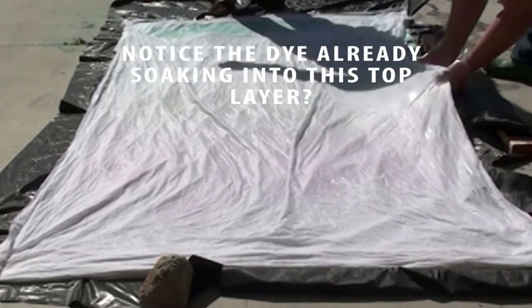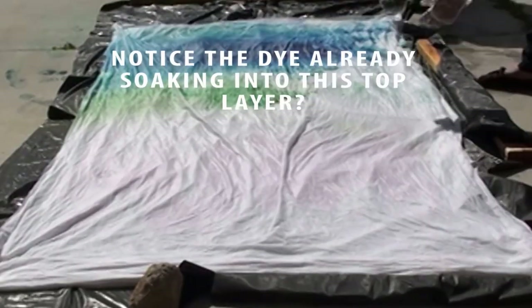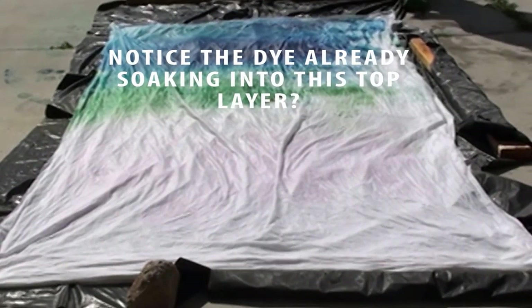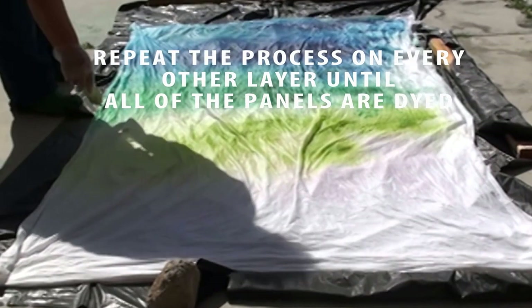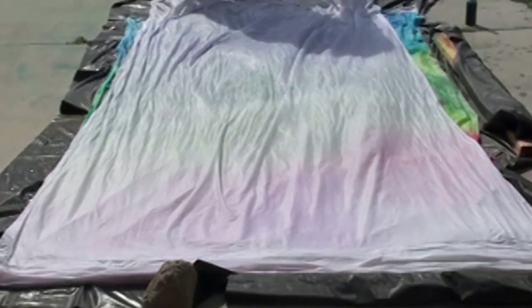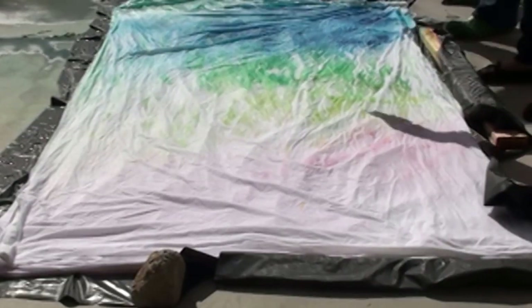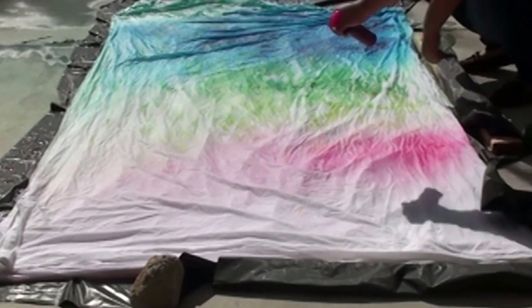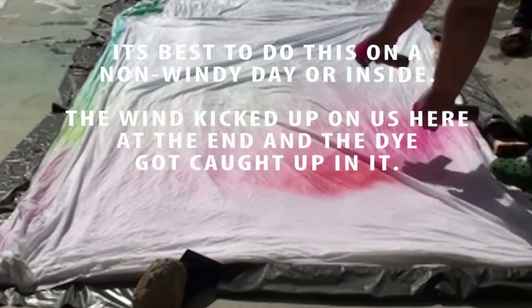Then we started stacking the panels. What we're doing here is sandwiching a blank panel between each panel that we add color on. As these panels sit stacked together, the dye soaks through all the layers, and that gives us that really nice washed, watercolor wash type feel to the curtains. We just keep stacking a plain panel and then our next color panel.